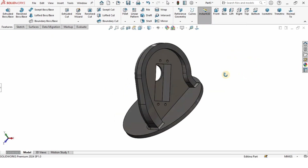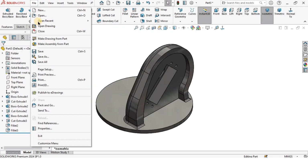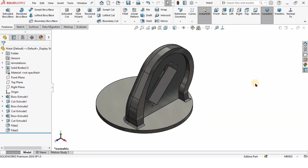If you want to change the color you can play with the colors — specify whatever color you like. This part is ready for the robotic arm. I'll go to File, Save As, and save this file. That's all for this video guys — see you in the next tutorial, thanks for watching.